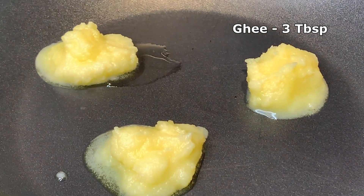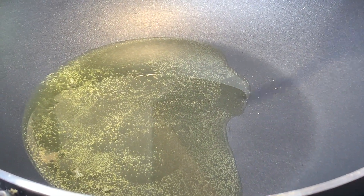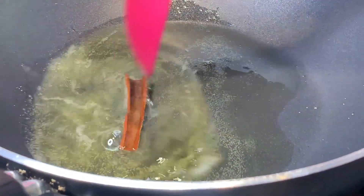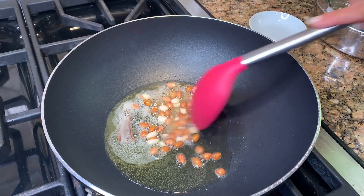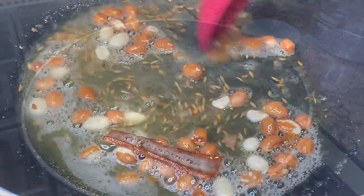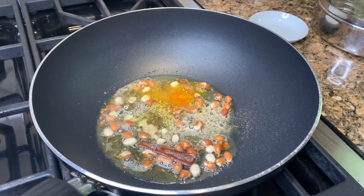I have three tablespoons of ghee or clarified butter heating up in a nonstick medium-sized pan. Once the ghee is hot, I'm adding one piece of cinnamon and letting it flavor the oil for about thirty seconds. Then I add half a teaspoon of cumin seeds and let them sizzle, followed by two tablespoons of raw peanuts. About thirty seconds later, I add half a teaspoon of turmeric powder and about an eighth teaspoon of asafoetida.